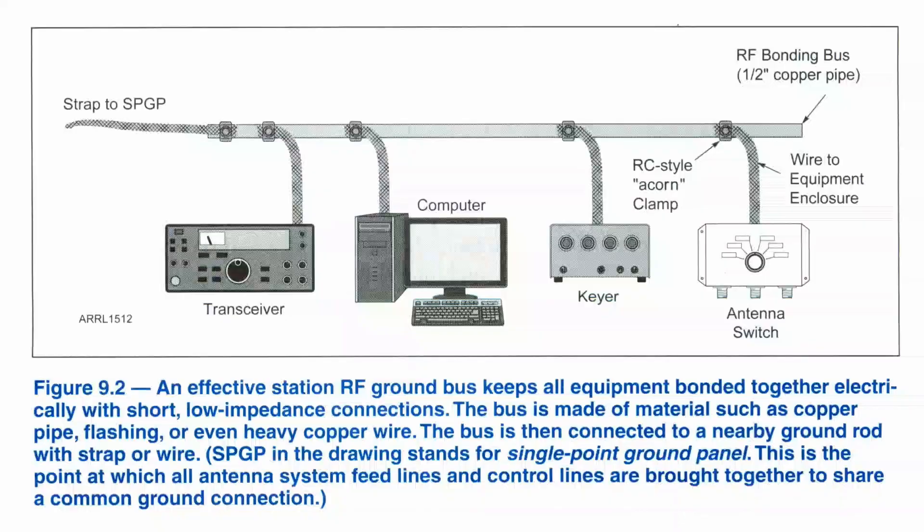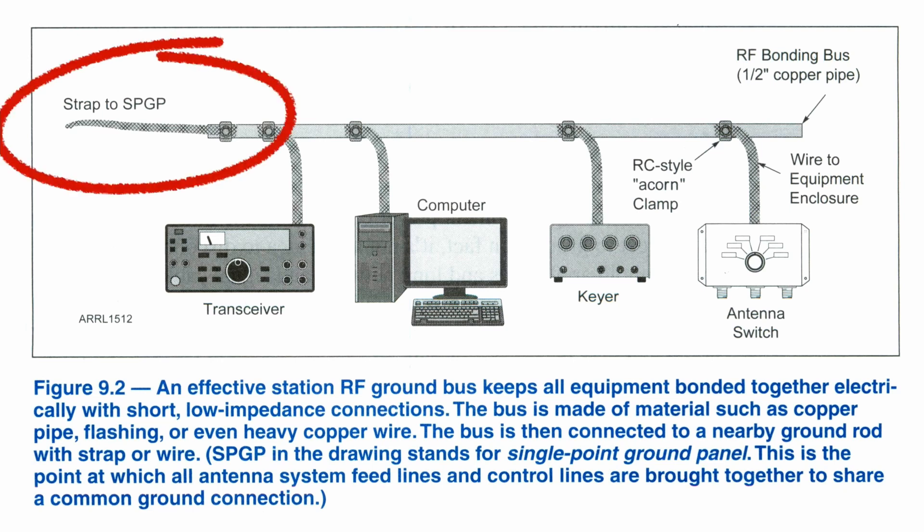The text shows in this bottom diagram right here how to bond the equipment together in your shack, and then it shows a line which runs from the bonding point down to your station ground, which is what's referred to as your single point ground. This is where all your antennas come to, control cables, things like that, are all grounded at that single point.